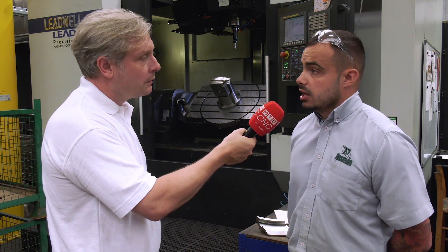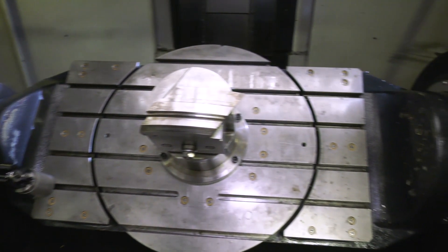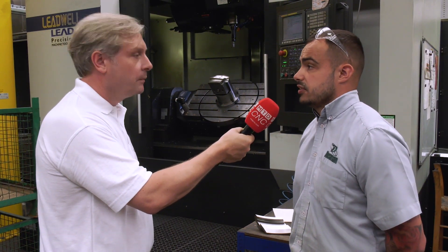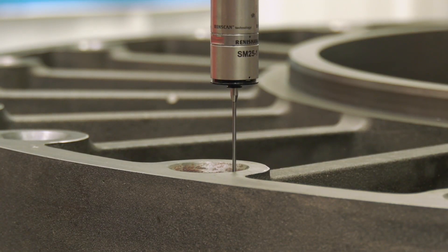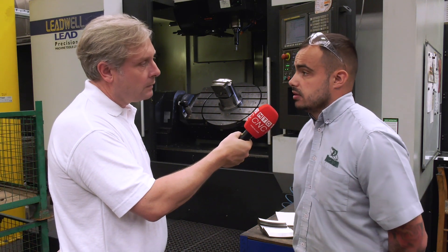Another reason for buying the machine was the quadrant parts. We were doing them on a separate machine in different operations, but now we put them all on the 5-axis and machine everything in one go. The quadrants need to be very accurate, especially the top face, as we have to hand-scrape the top face of them. The tighter we get the holes, slots, and everything relative to the top face, the less manual intervention we need to put into it.